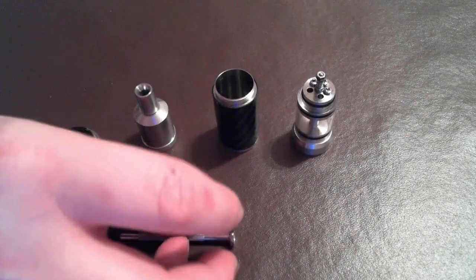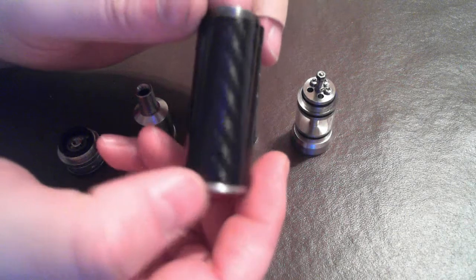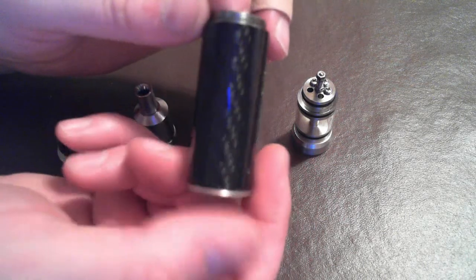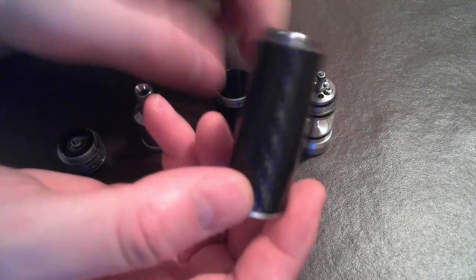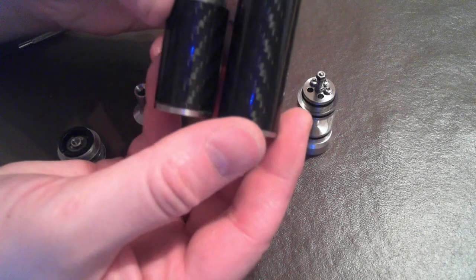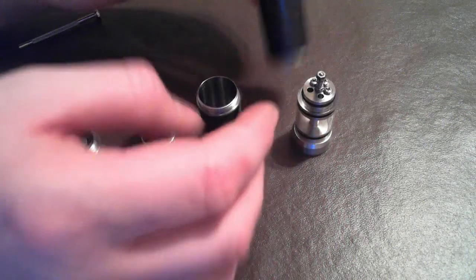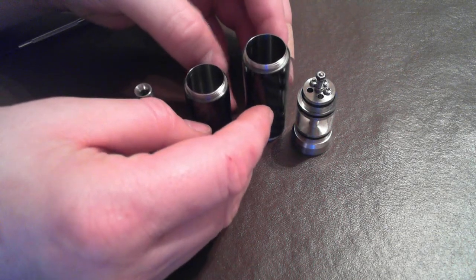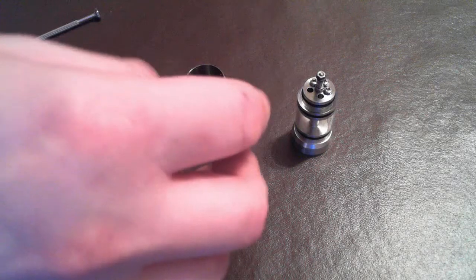I did purchase the extra carbon fiber 18500 tube, and I'm going to use that for the video to show you how it looks. I'll also show you how it looks with the 18350 tube. There are stainless steel tubes available on Drop Mods, and there is a kick tube available that is stainless steel as well. Let's first assemble it with the 18350.